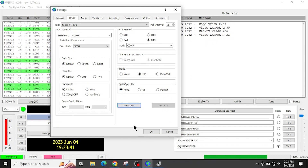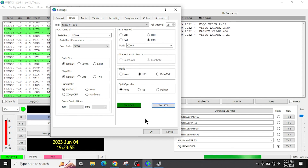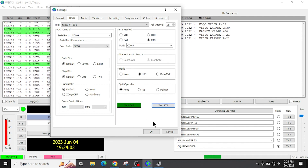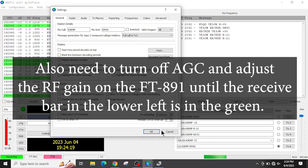Go ahead and hit the Test CAT button — it should light up green. Make sure you have an antenna plugged in and your power turned down, then hit Test PTT. You'll see your SWR or power meter make some movement and hear a relay click, which confirms you are transmitting. Under the General tab, make sure your call sign and grid square are filled in, then hit OK.